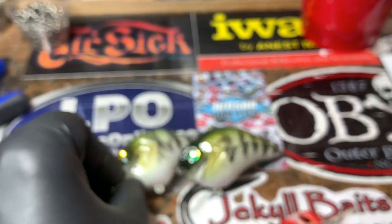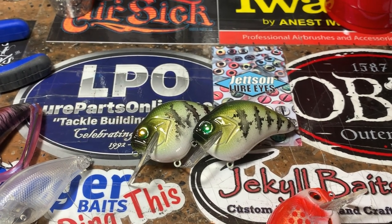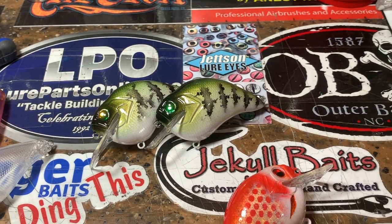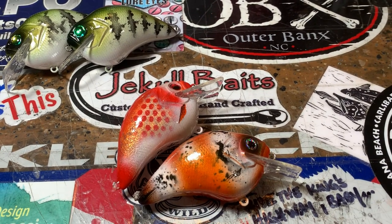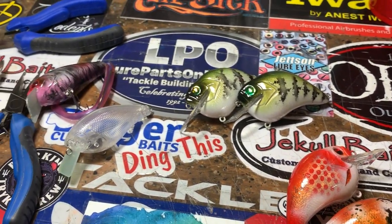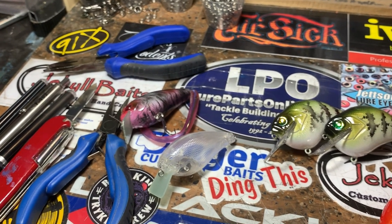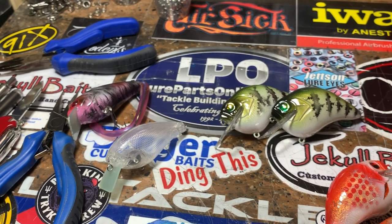And that, my friends, is all the news that's fit to print. We are screaming towards the weekend. I hope you guys have a very cool, non-rain-filled weekend and are able to get out and enjoy beautiful mother nature. Have a fantastic rest of your week. I will see y'all on the water — if it ever cools off and stops raining, I might just sneak out.